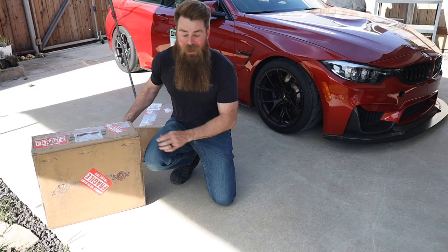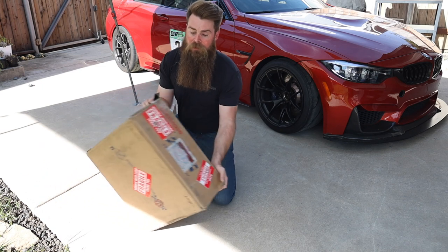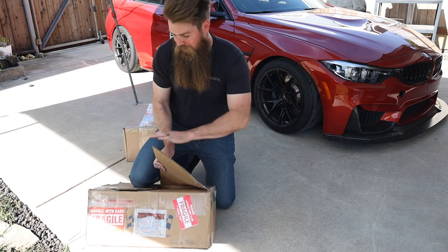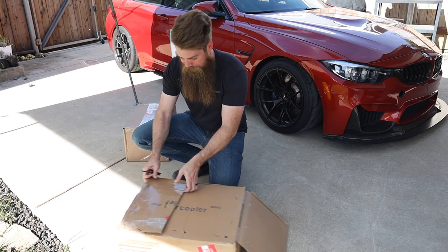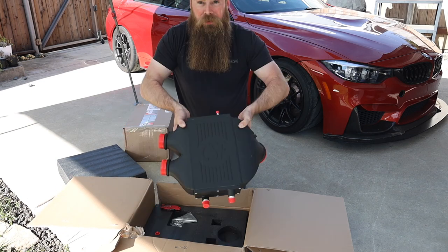Brian was kind enough to send this stuff over for the time attack season. Keys Motorsports is going to be the main title sponsor. In order to get those times down and go a little bit better, this should be a big upgrade for when it starts to get a little hotter out. Nice looking packaging — CSF intercooler.